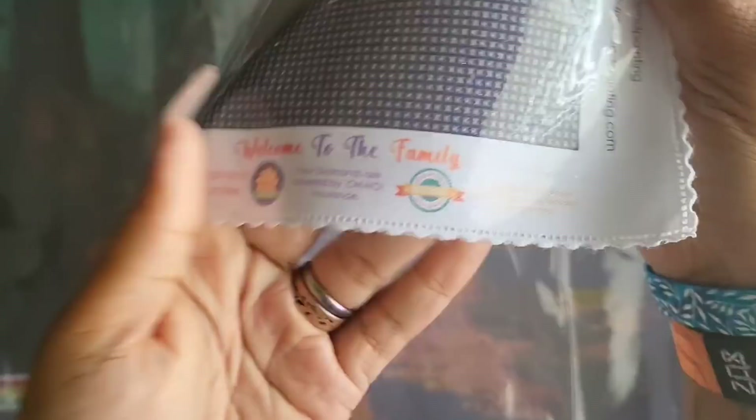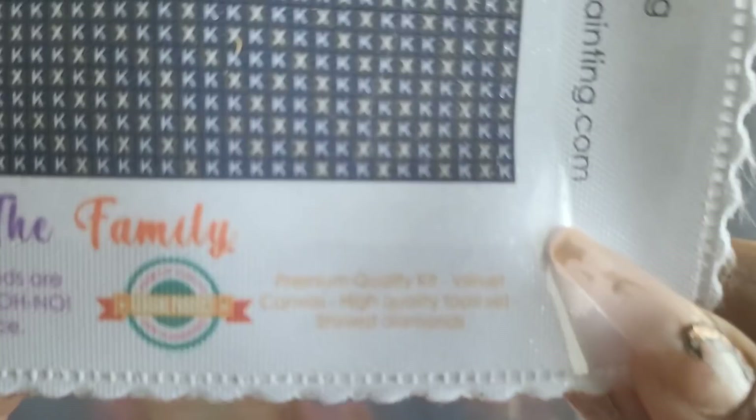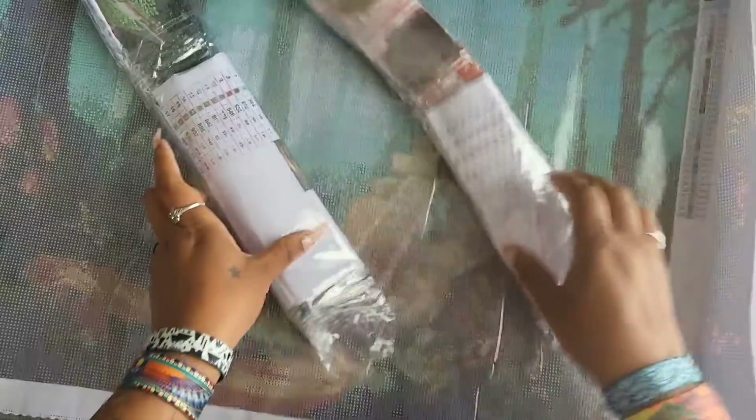I'm not telling you to WWE your kit, but if you need to roll it backwards to flatten it out, you should be able to. I love the branding — 'Welcome to the family,' 'Your satisfaction is guaranteed,' 'Your diamonds are covered,' premium quality kit, velvet canvas, high quality tool set. We have the legend on both sides.